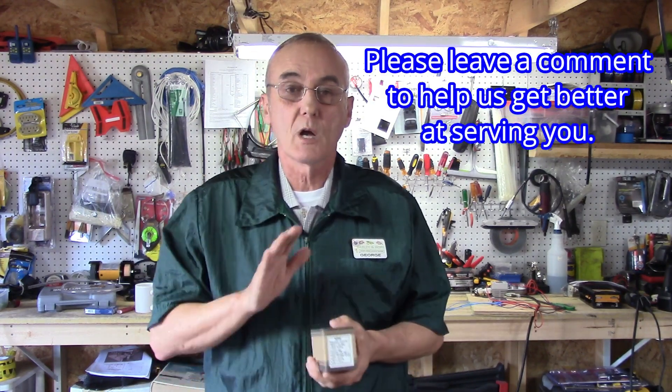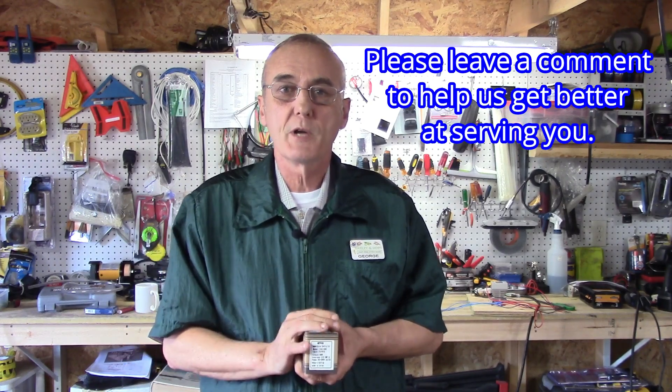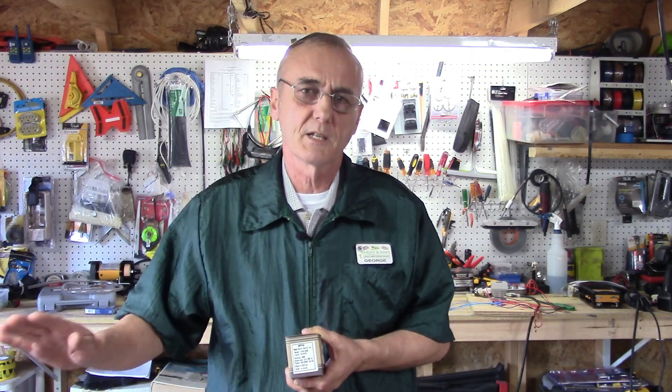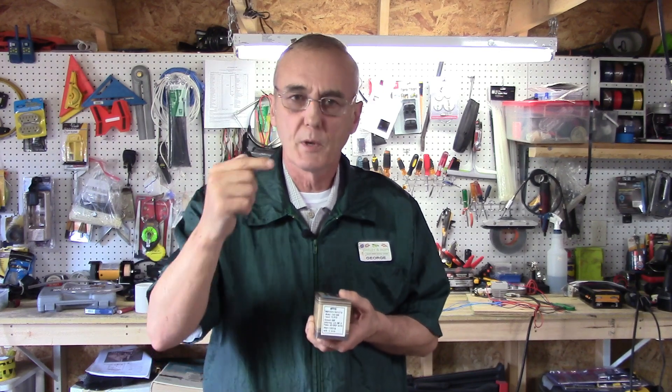Welcome back. Today we've got the TA4 — the Mypin TA4 PID. I've already got it on the bench, already got it wired up, so we're not going to go through the wiring process. What we're here to do today is set the parameters and show you how to go inside and adjust everything you need. We'll demystify the whole process step by step and explain every one of those parameters and the settings I've found most appropriate for our use.